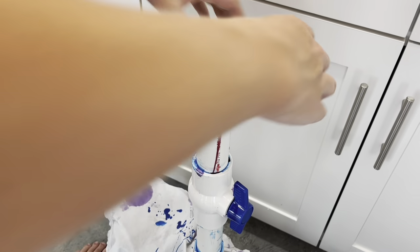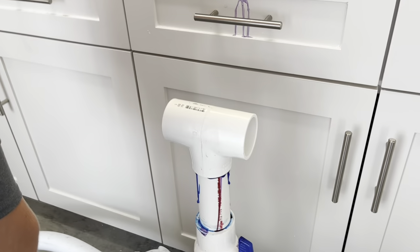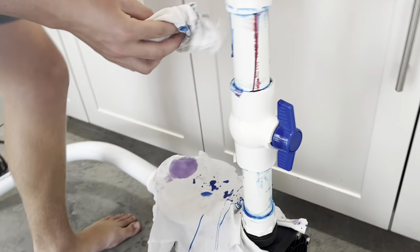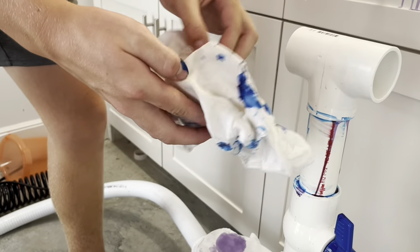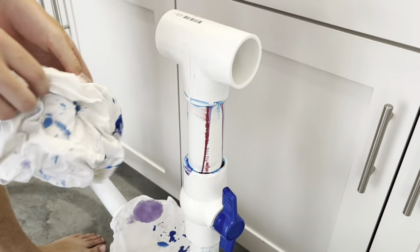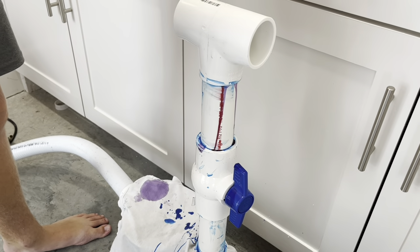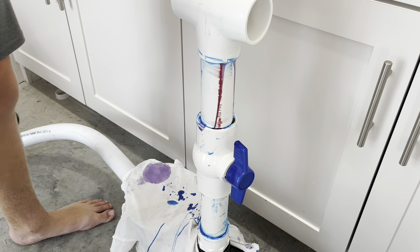And then you make sure it's aligned how you want it, and then push it on. Take your little towel and clean it up — try not to get it on your skin. And then you just walk it around like this, and then let it set for about 20 or 30 minutes before you put it to use.